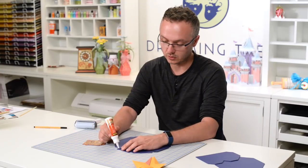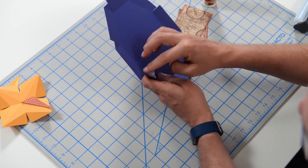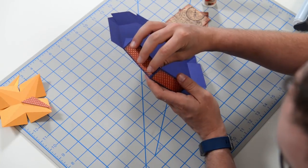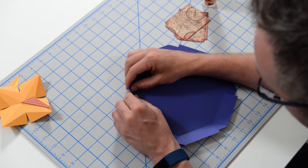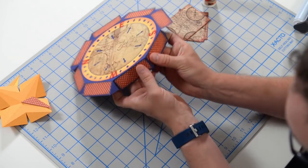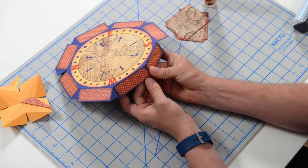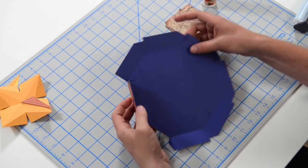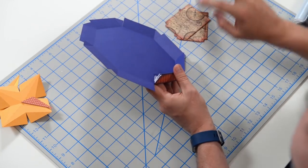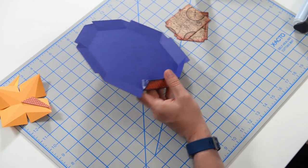We're going to put glue on each of these little triangular tabs and glue them to the neighboring piece. What I like to do is run that glue all the way out to the edge just so that I make sure I get a good bond, and just connect that nicely so that it's nice and flush, nice and lined up. Just hold it in place until it sets — then move on and we're just going to repeat that process all the way around until our lid is all put together.